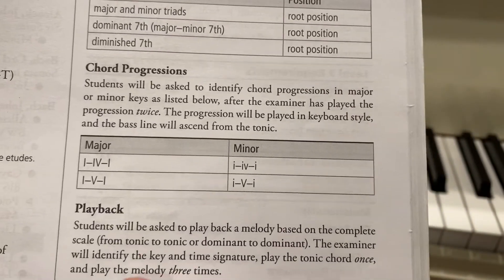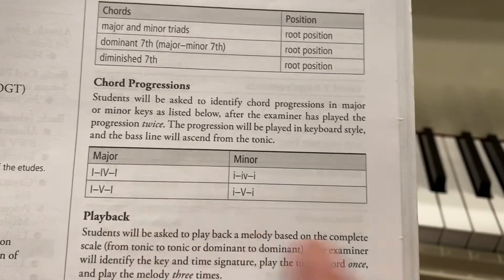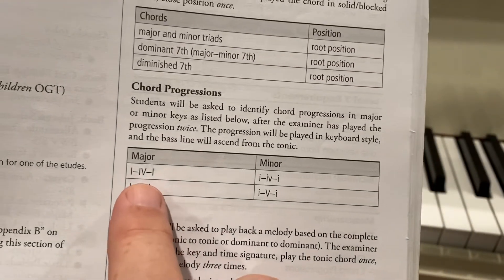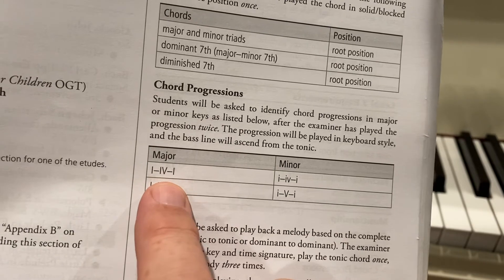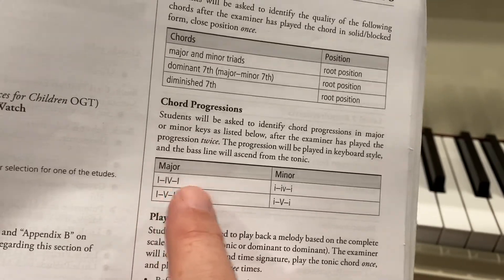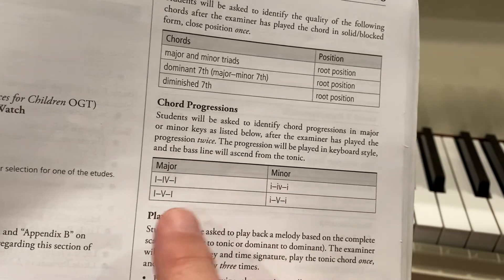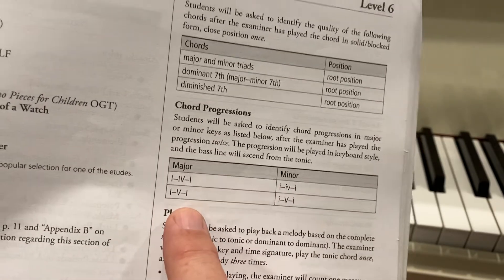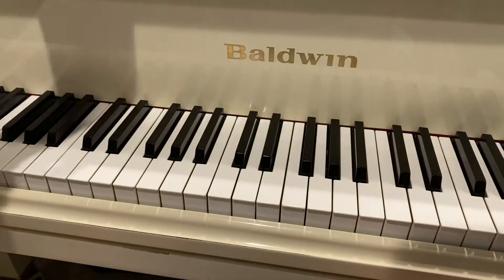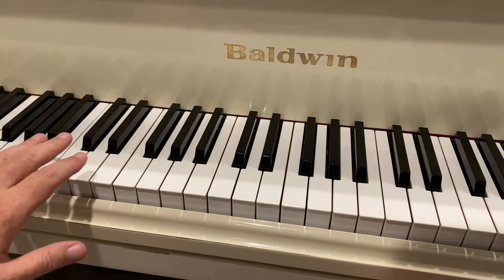This is about the chord progressions for Level 6 of the Royal Conservatory. You're going to be asked for either 1-4-1 — those are Roman numerals — major or minor, or 1-5-1, major or minor. The way you can tell the difference is what's in the bass.